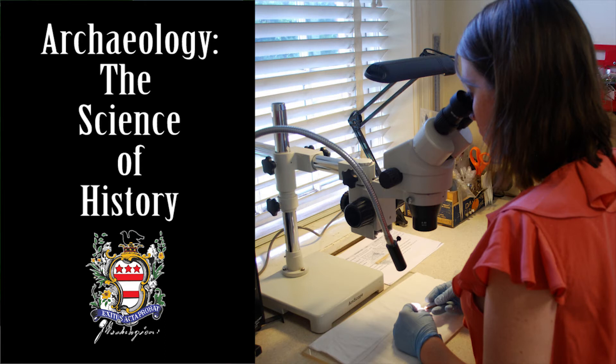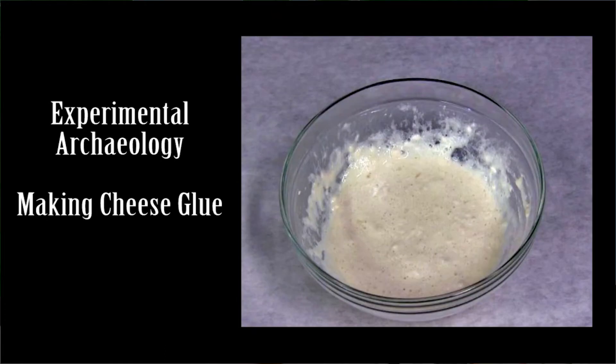My name is Mara Cactins. I'm an archaeologist here at Ferry Farm. Specifically, I'm the ceramics and glass expert, which means that it's my job to analyze the excavated ceramics and glass sherds that come into our lab.